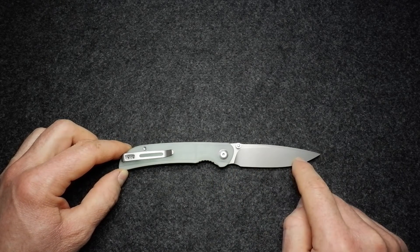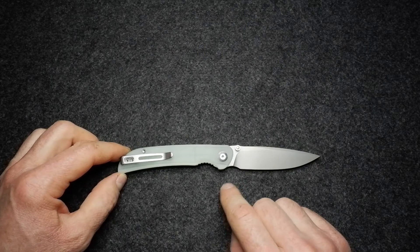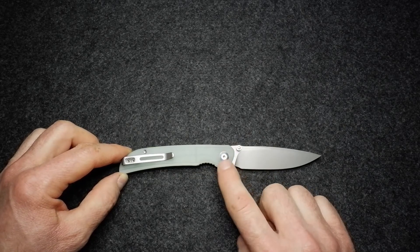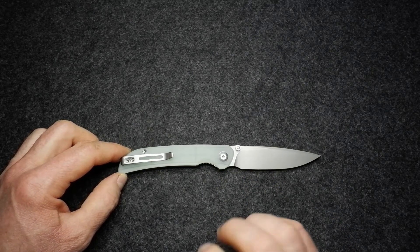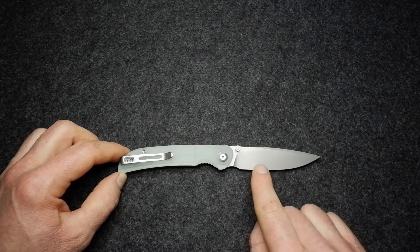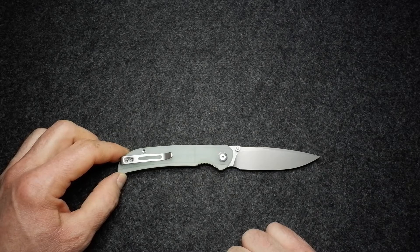The blade steel is Nitro V, one I haven't been exposed to before. Reading up on it: it's produced or sold by New Jersey Steel Baron and developed in collaboration with Buderus Steel. It's apparently comparable to Sandvik 14C28N and very similar to EBL steel. Notably, Nitro V is said to be tougher than M390, ELMAX, and S35VN — so clearly a pretty good blade steel.